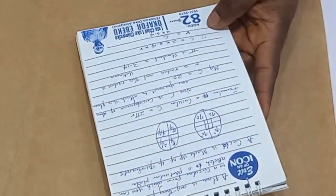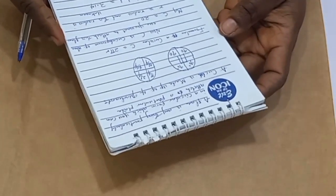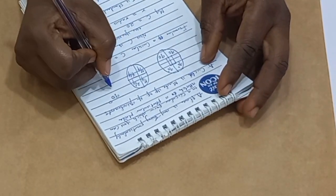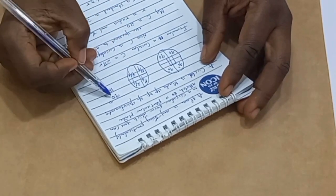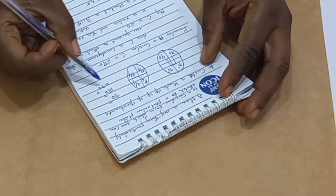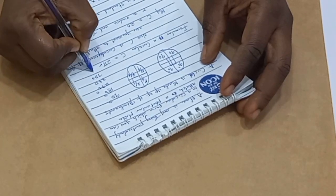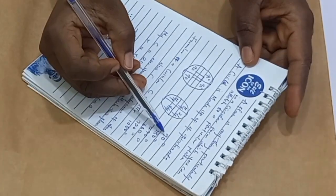I hope you guys are getting me. Now let's dive right into the main tutorial. I'm going to be cutting out the 90 degree flare, 180 which is half a circle, 270 which is three-quarter of a circle, 360, 720, and 1080 degree. Let's start with our 90 degree flare.